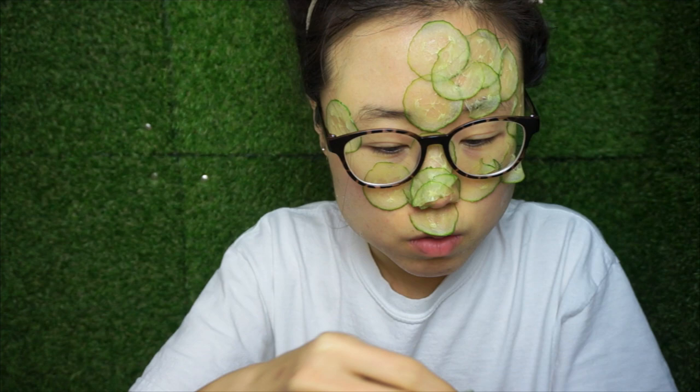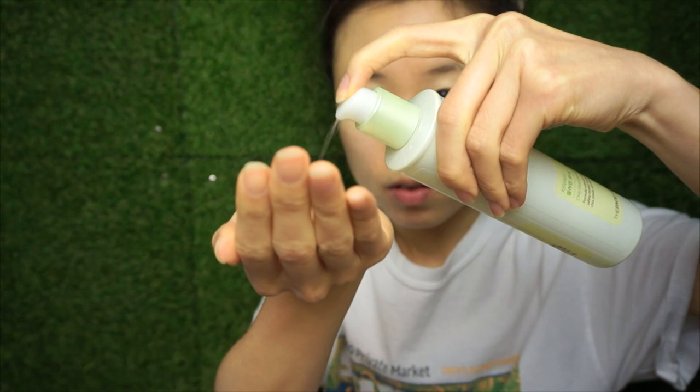After half an hour, remove the cucumber slices. Does your skin feel smooth and moisturized? The last step is to put on your toner and lotion.